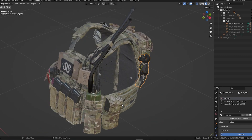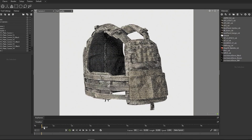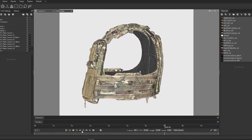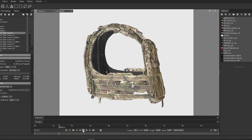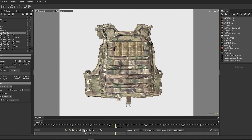As for the vest itself, we can go into Marmoset so you can see the quality you can expect. You also have side plates as well as, of course, front and back plates for the vest. There are also zippers so you can attach back panels like we did on the first version.